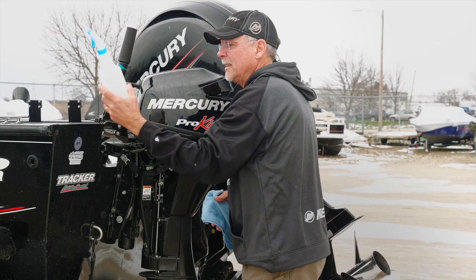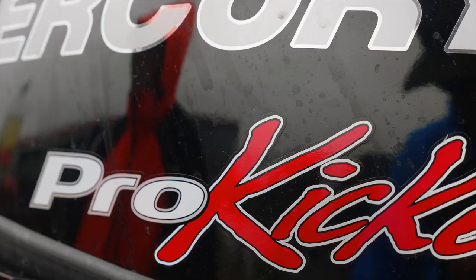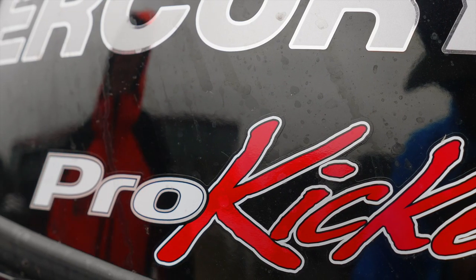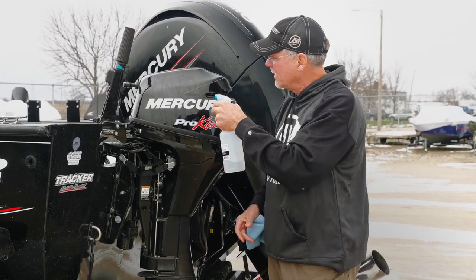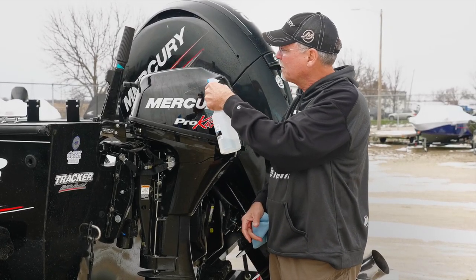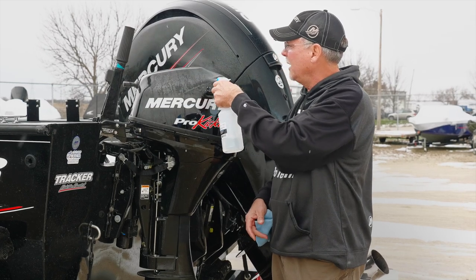I've already done that in this spray bottle here, and you can see we've got a pretty dirty motor. It's really cold out today, so this would be kind of a challenge. On warm days this will work real well, but you just spray the solution onto the engine.